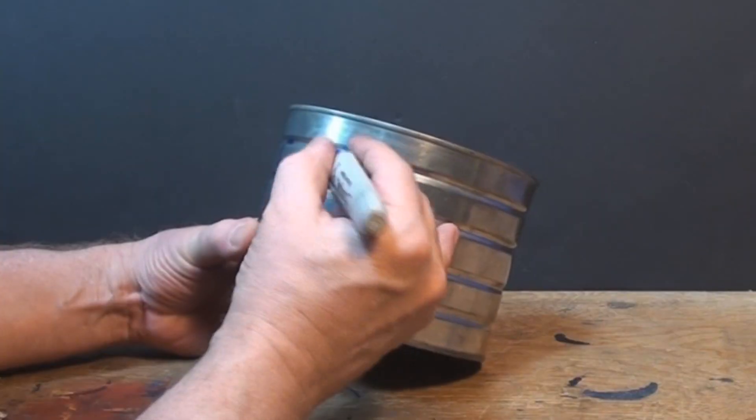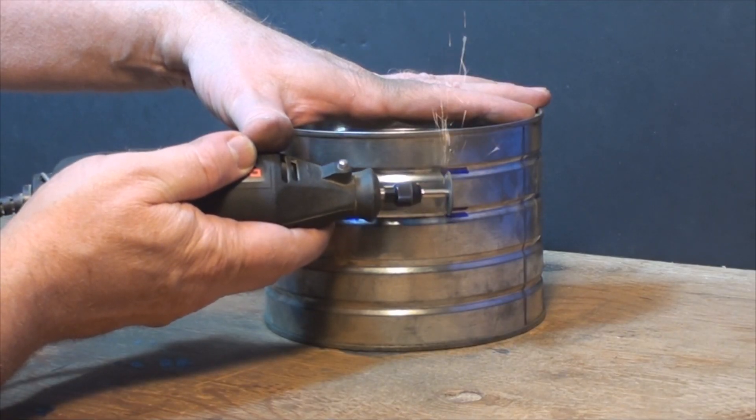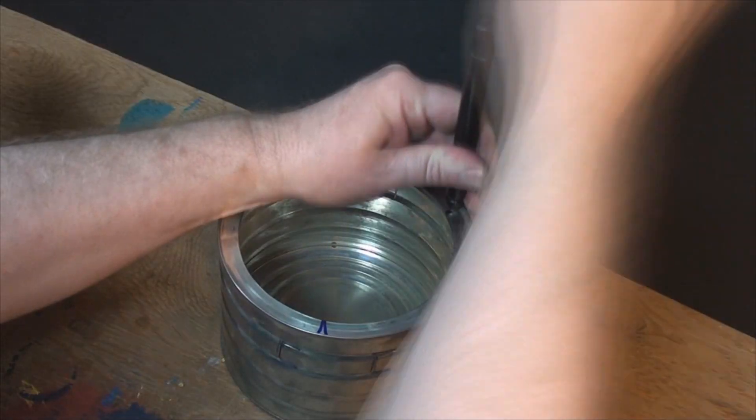I drew up a clock face pattern and started cutting C-shaped vents into the shorter coffee can. I placed holes at 12, 4, and 8 o'clock for mounting pins.